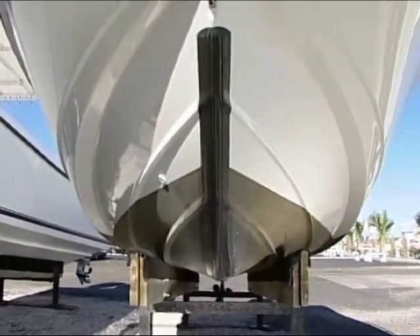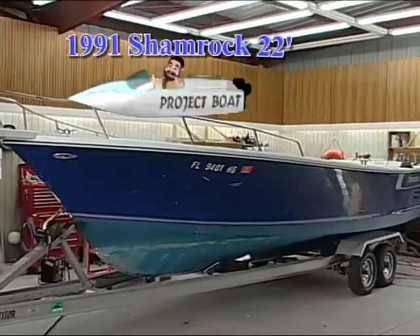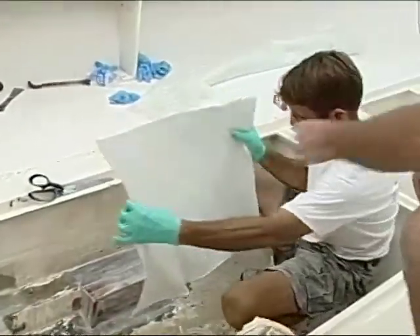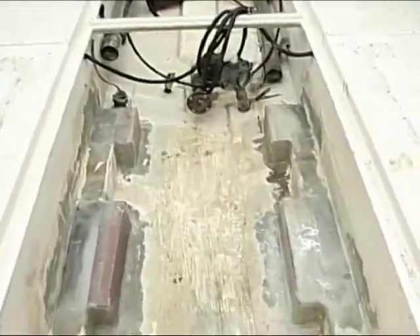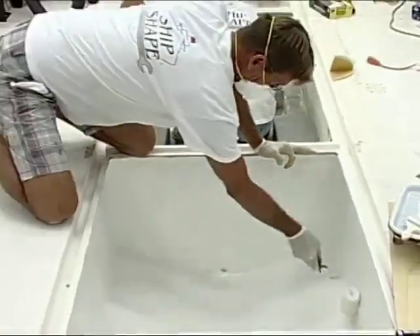I don't know if you remember the 22-foot Shamrock boat that we've been working on — it's a friend of mine, Bruce King's boat. Well, recently we fabricated a new engine bed for him using epoxy resin and fiberglass. Today we're going to be continuing on with that project and bilge painting that boat. We're going to show you how to use a product called Bilge Coat from International Paint.